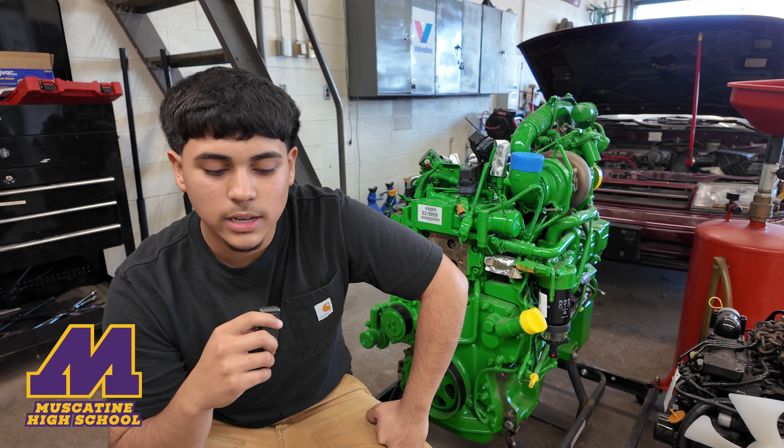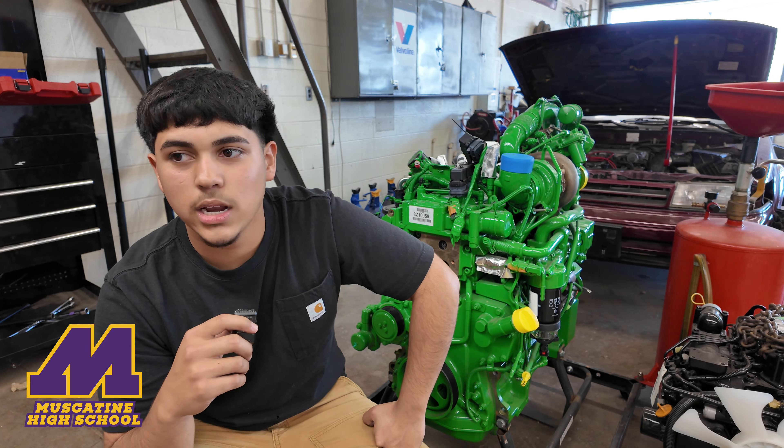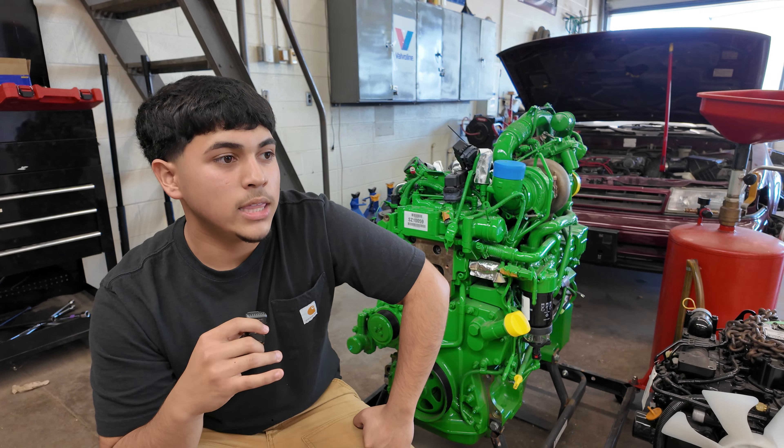Hello, my name is Armando Silva. I am in Power Mechanics for Period 3. In this class we basically work on small engines — small Briggs engines and Predator engines.